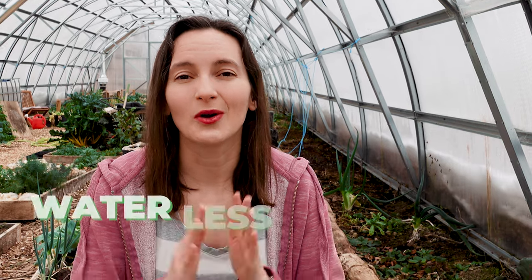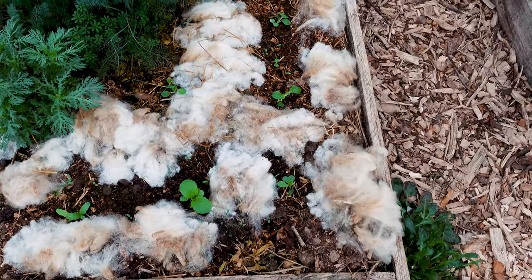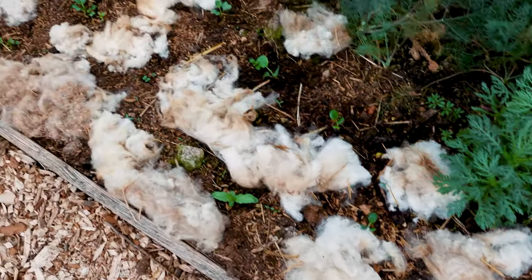This means you can water less in your garden. And like all mulch, if you apply enough wool around your plants it can really provide a barrier against weed seeds germinating and growing next to your plants. This is great if you don't like weeding too much and you really want to provide a good base of mulch around your plants that will prevent weed seeds from germinating.